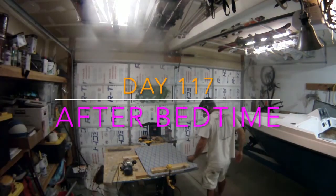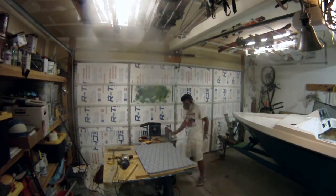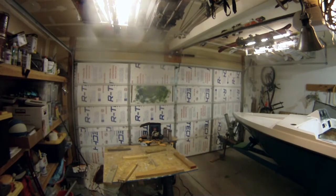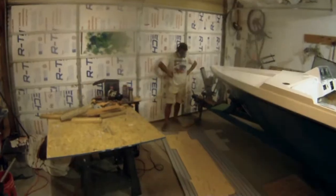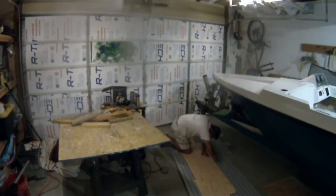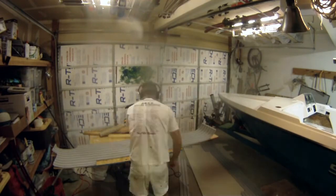Unfortunately my GoPro cut out as I was routering the second panel. Here I am after bedtime making one little touch-up router run before moving on to the two large floor panels. At this point I am pushing super hard on this project — I have my eye on the finish line. It's three weeks away from the water, but my goal is to have it on the water in two weeks.